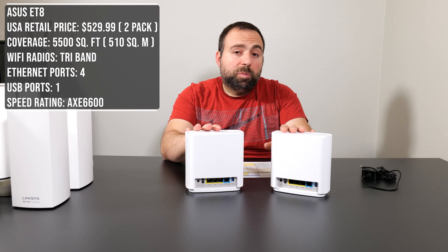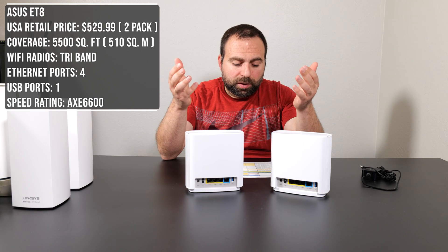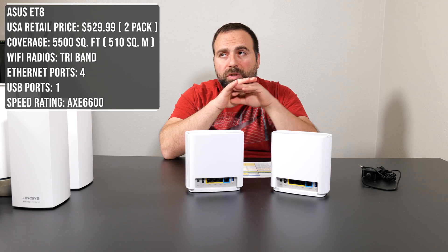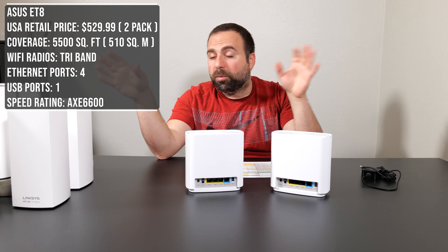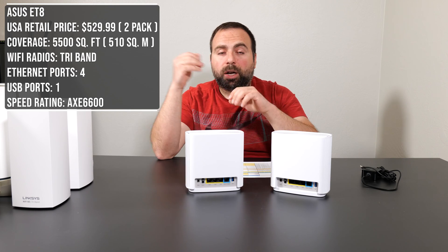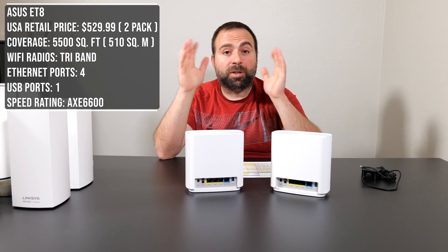It also has a power switch and a fairly small power adapter — actually the smallest of the three. It has a speed rating of AXE 6600. Asus has the most options of any of these three, and you get both an app and browser access with a ton of configuration options.